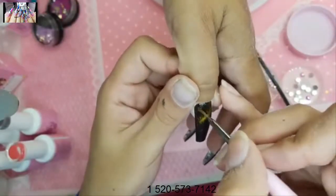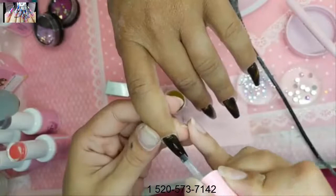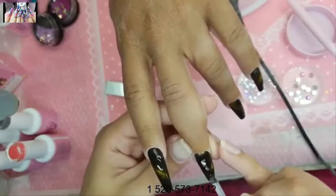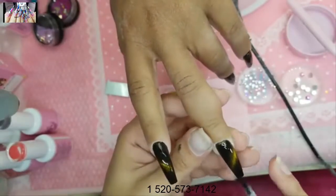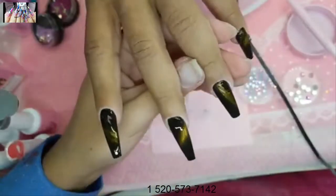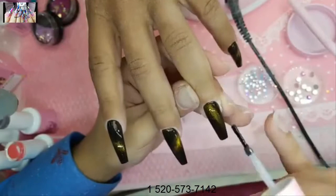We applied Gummy gel first, now let's go in with Shiny and seal everything. The process: apply Gummy gel, then Shiny top coat, then place your rhinestones and gems on there, move them all to the center to keep the nail looking slender, cure it, and you're done.